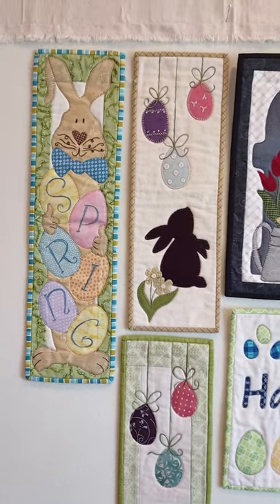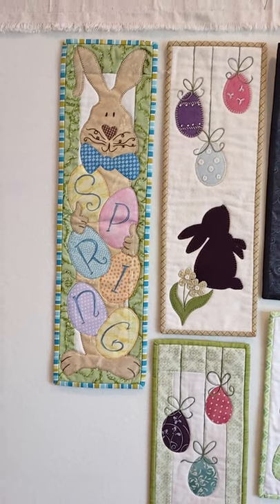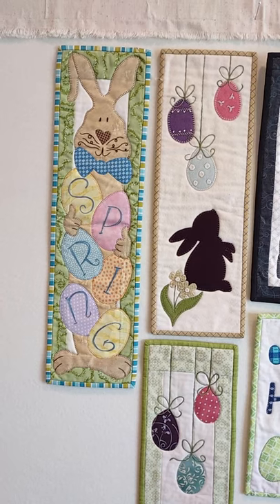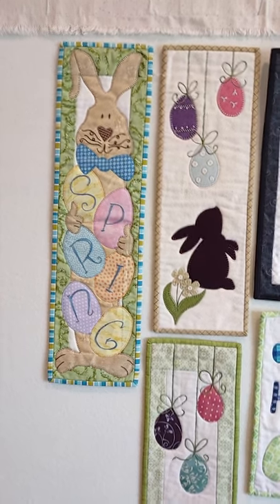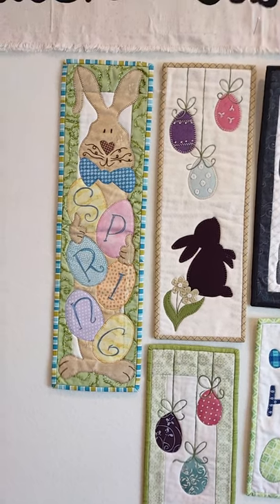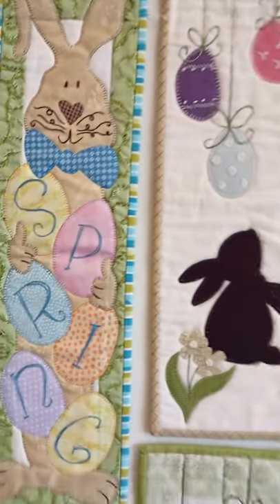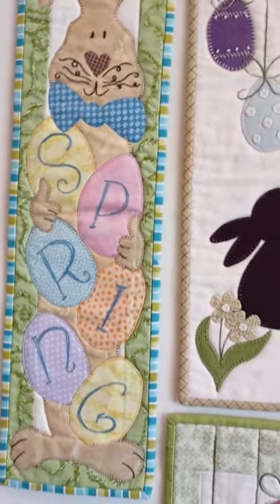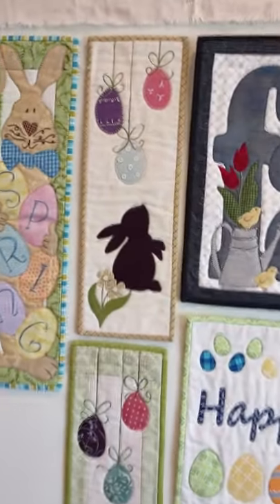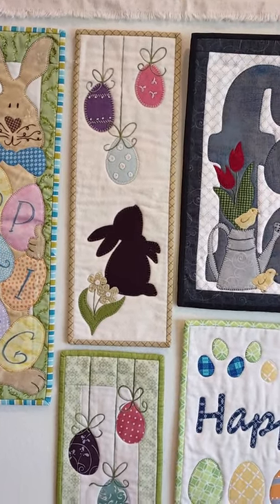The first one here is this really cute spring bunny. I think it's called Happy Easter and its number is MM604. It measures six inches wide by 22 inches long. There is a little bit of embroidery on him — his whiskers and the letters on the eggs. Totally cute!